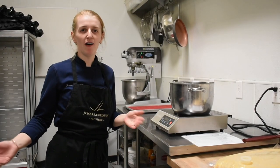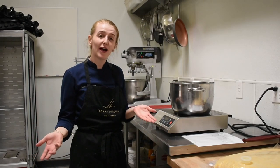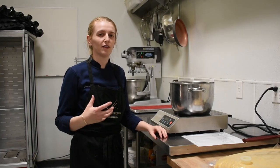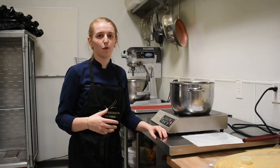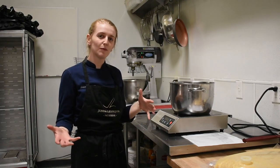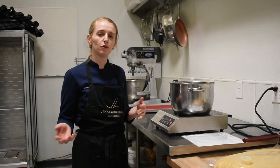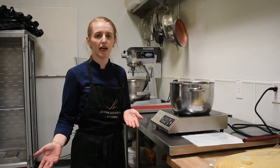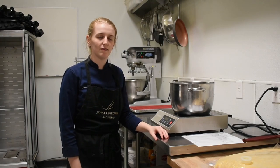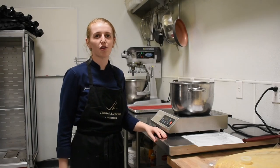Hey guys, thanks for subscribing to my channel. I hope you got to watch the first video where I introduced myself. Now I want to bring you back to the kitchen. I thought a lot about how I wanted to show what we make. Having you follow as I do it is the more real version of what it's like to be in the back of a bakery, rather than specifically staging and following a simple recipe.